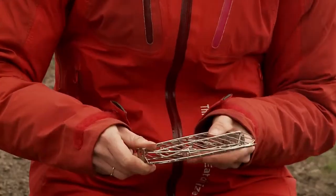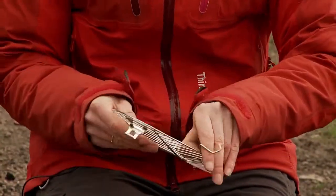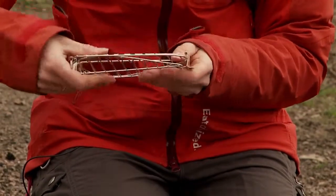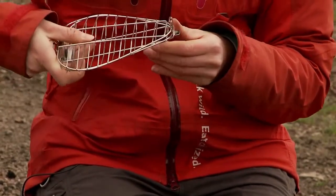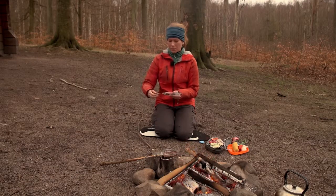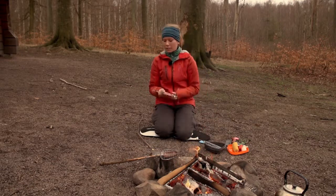Looks like this. You take out the legs, close it, and you have two heights — one and two — depending on what you want to grill. And it's soon lunchtime, so we will grill some vegetables.